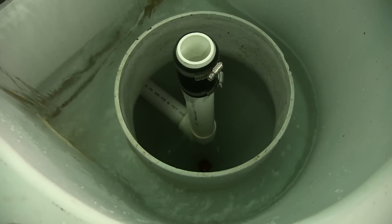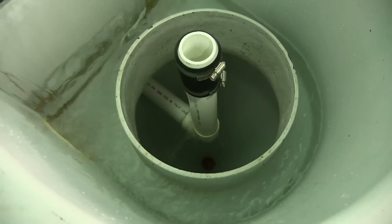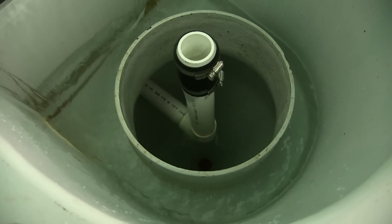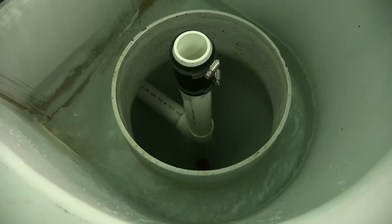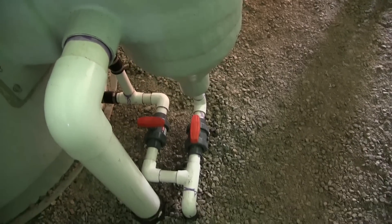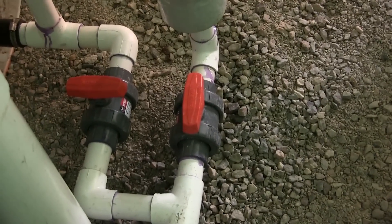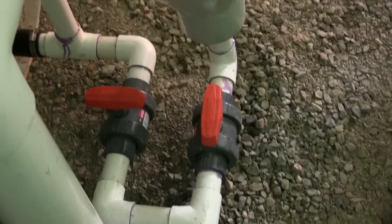This is showing the bottom drain pipe, which sends the water from the bottom drain into the radial flow settler. At the moment, no water from the bottom drain is being recirculated — it is all draining out of the radial flow settler. The only water being recirculated is from the side drain. You can see the valve is open for the outflow pipe; therefore, water from the bottom drain will be flushed from the system and out to the settling pond.